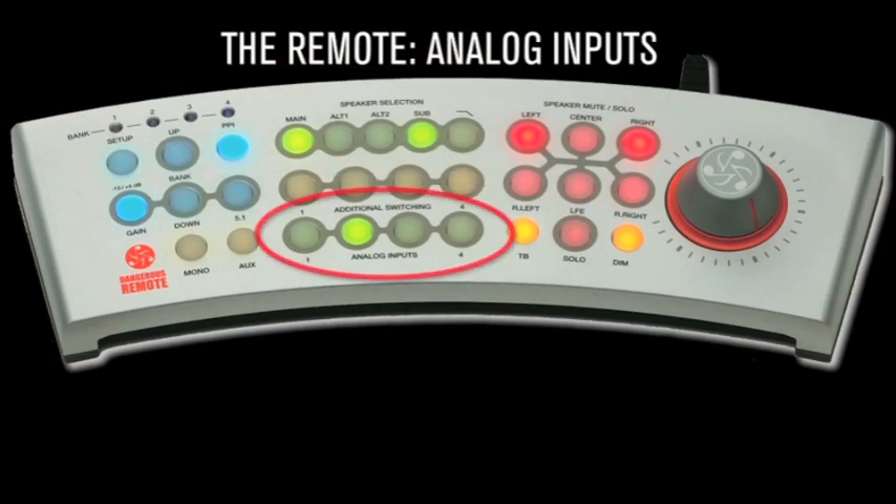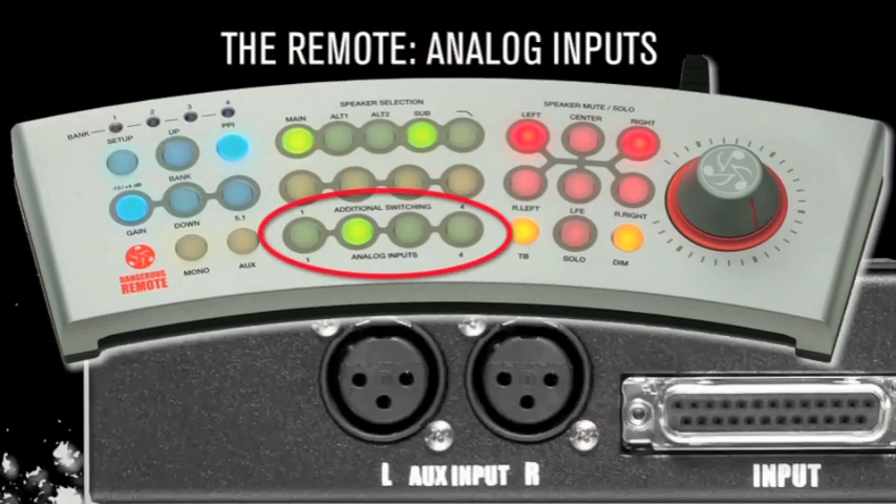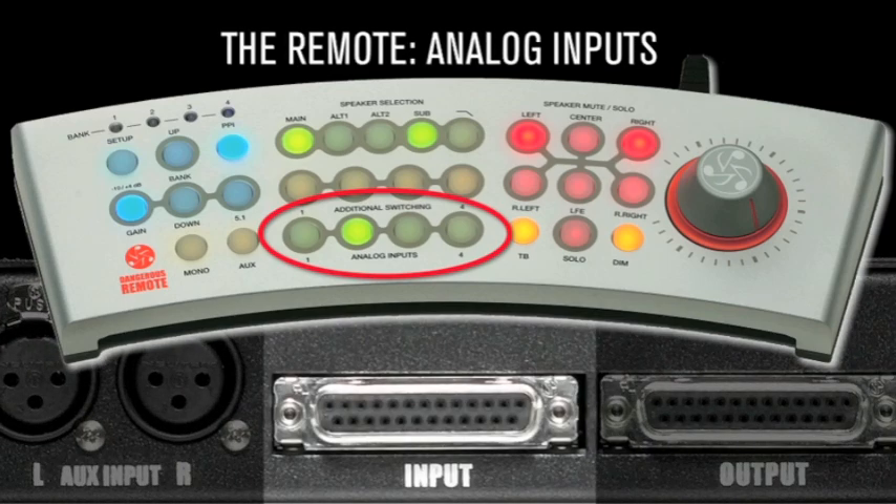Analog inputs: silently switch between four analog sources connected via the DB25 at the rear of the rack unit.